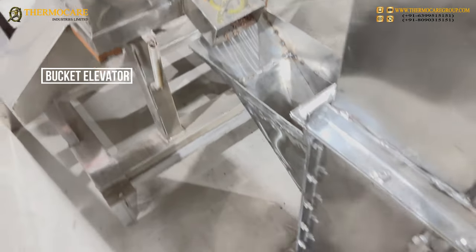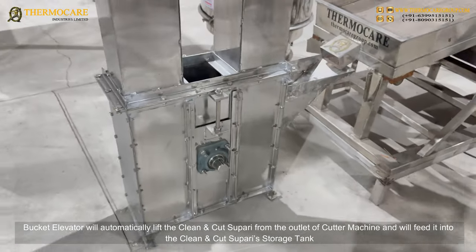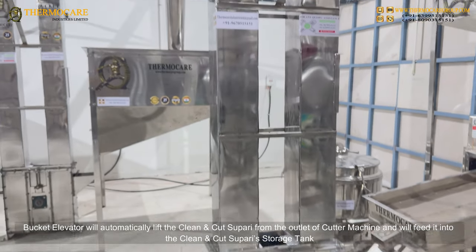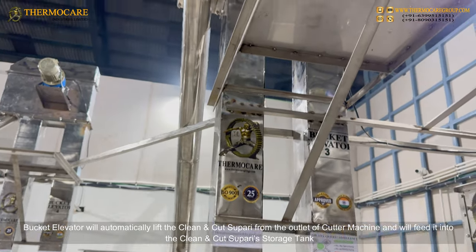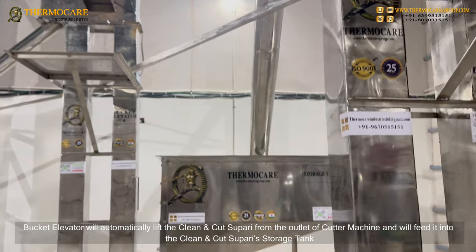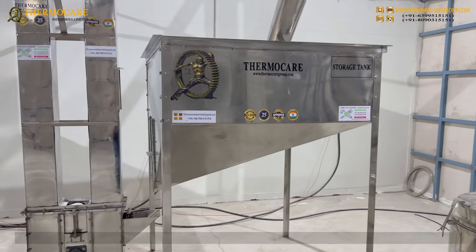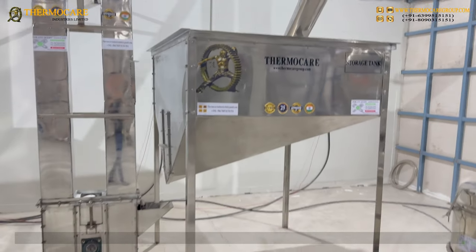Bucket Elevator: The Bucket Elevator will automatically lift the clean and cut supari from the outlet of the Cutter Machine and feed it into the Clean and Cut Supari Storage Tank. Supari, after being completely cleaned and cut, will be automatically brought and stored into the Storage Tank.